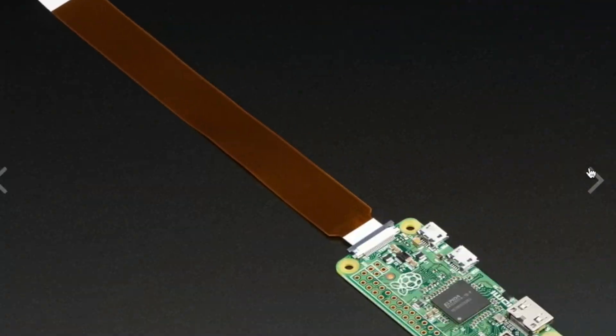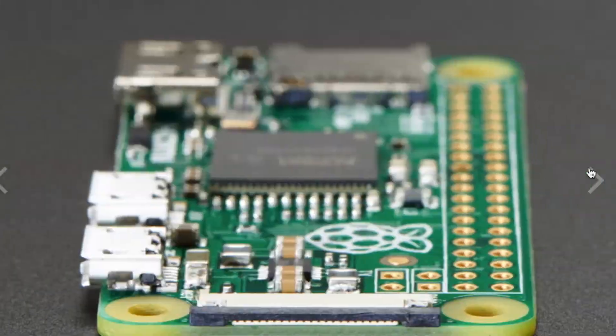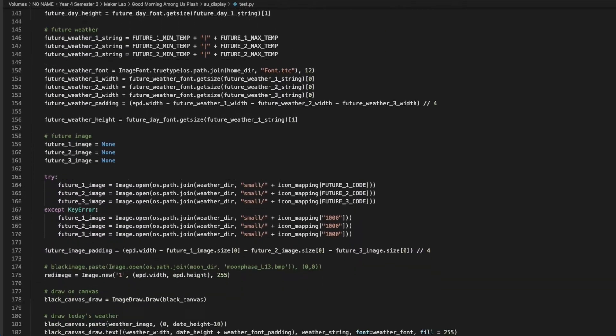Housed inside the backpack is a Raspberry Pi Zero W which serves as the brains of the operation, retrieving weather and forecast information from the internet and processing them into the 1.54 inch e-ink display. The code responsible for this behaviour is written in Python, the recommended language for Raspberry Pis.